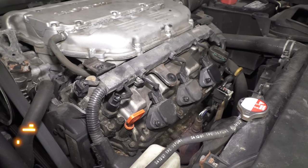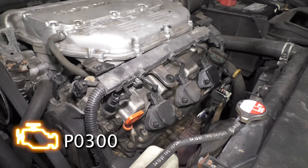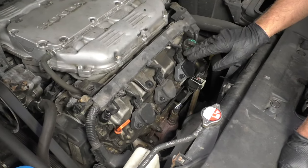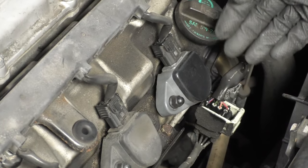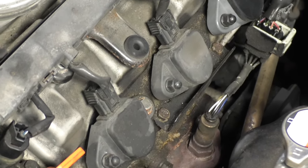You'll have a check engine light — most likely a flashing check engine light with a P0300 through P0306. To replace the coil, disconnect the connector, take the nut off, slide the coil out, and slide the new coil in. Whenever you're replacing coils, it's always a good idea to replace the plugs as well.